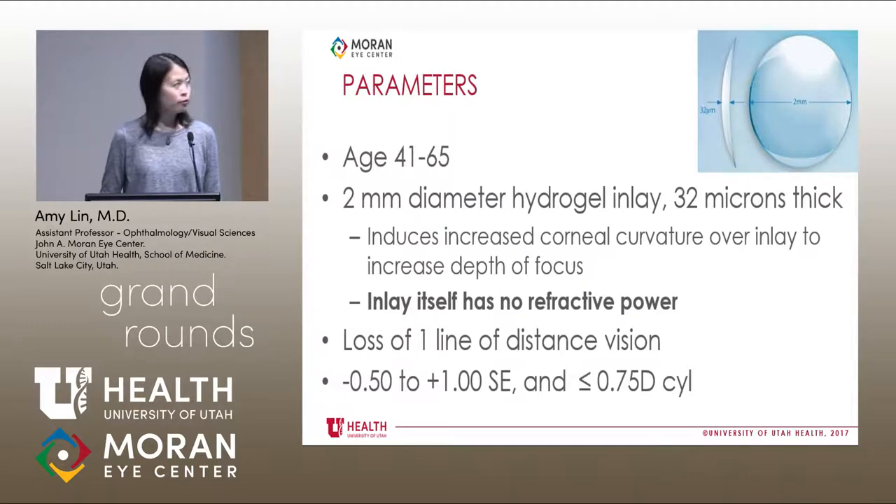The parameters: it's approved for age 41 to 65 — presbyopia age, before cataract. It's a two millimeter diameter hydrogel inlay that's 32 microns thick. Hydrogel is the same material as contact lenses, so it's a very, very thin mini contact lens. The way it works is that the anterior curvature is a little bit more steep than the posterior curvature, and when it's placed under a thick flap, it induces increased corneal curvature on top, which increases the depth of focus. The inlay itself actually has no refractive power — everything is based off of changing the corneal curvature.